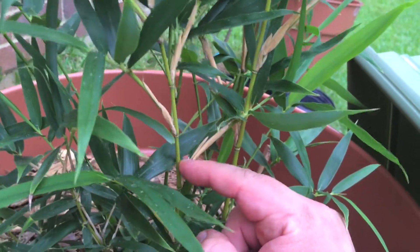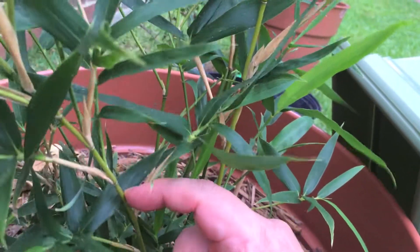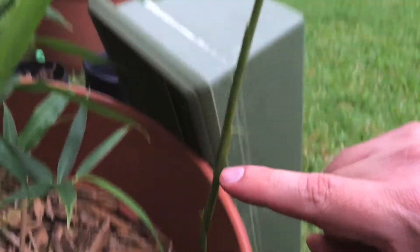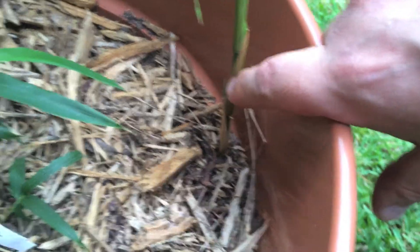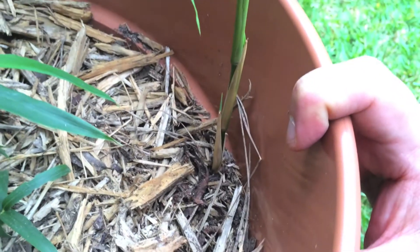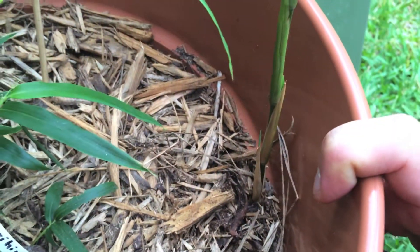A cane is called a culm — spelled C-U-L-M — or they call it a cane, and scientifically it's a culm. I'm waiting for this runner to sprout roots because right now it's basically rootless the entire way underground. I'm not sure if it would survive if I clipped it now, so I'm going to dig around in a couple more weeks and see if it's put down roots before I transplant it into something nicer.